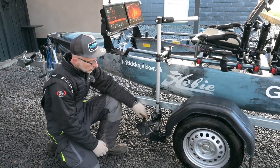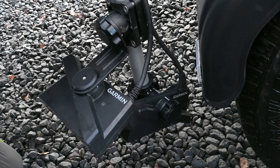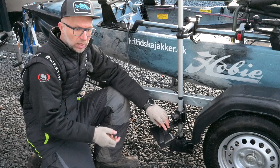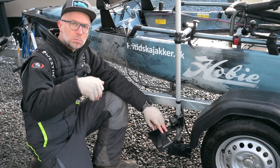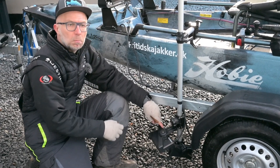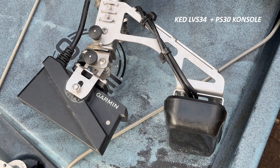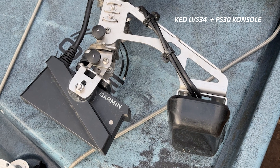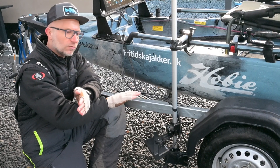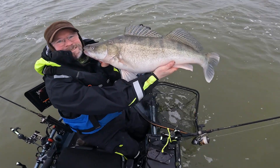I forhold til transduceropsætningen har jeg min perspektivstransducer der ligger ned på siden og min forward som jeg bruger til at fiske på fiskene - denne opsætning er lagt vægt på kastefiskeriet. Lægger man vægt på vertikalfiskeriet, altså hvor man ligger direkte oven på fisken, vil mange vælge en opsætning med en PS30 transducer i stedet for perspektivstransduceren. Man får et kryds hvor PS30 sidder den ene vej og Livescope den anden vej, så man kan ramme præcist oven på fisken og se hvilken vej fisken svømmer hvis den stikker ud af den smalle Livescope-kegle. Det er den opsætning som Jens har valgt.